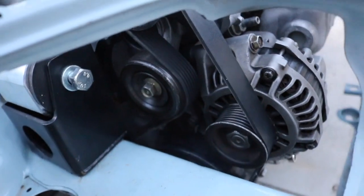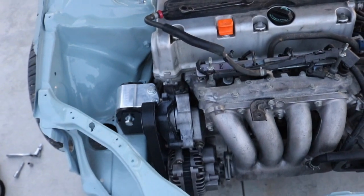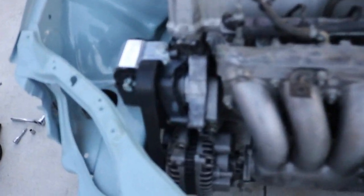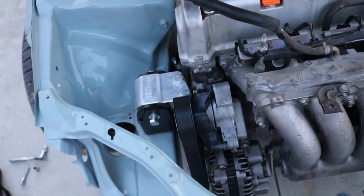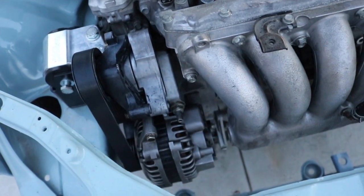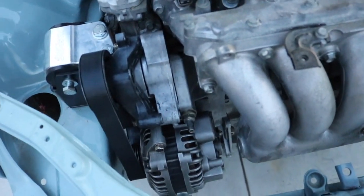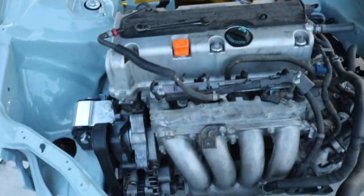Belt's on! That's like one major piece guys. I cannot tell you how long I was struggling with this. It's because this motor is a JDM one, so the water housing was different for the water pump, everything was different - the tensioner was different, all this was different. So yeah, it's a learning experience guys.